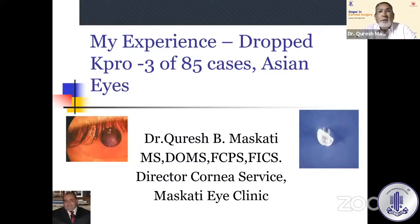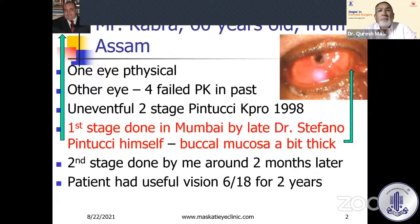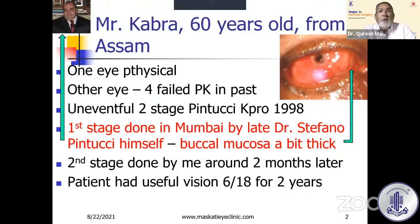Let me talk about the dropped Kpro. This was a patient who came from Assam — he was 60 years old. One eye was phthisical. The other eye had four failed PKs in the past. We didn't have any experience with the Boston Kpro at that time in 1998. So we performed an uneventful two-stage Pintucci Kpro in 1998. The first stage was done in Mumbai as a demonstration by the late Dr. Stefano Pintucci himself.